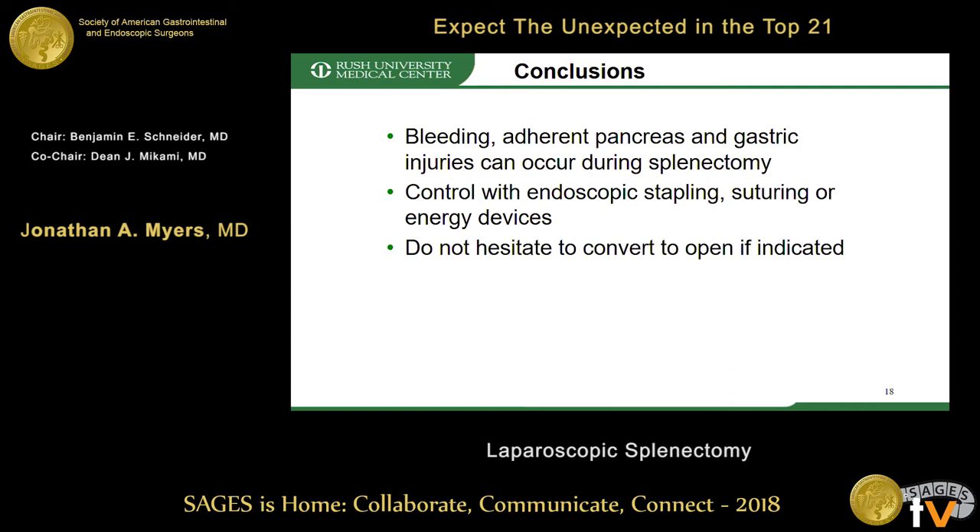In conclusion, bleeding, adherent pancreas, and gastric injuries are a few of the unexpected occurrences during splenectomy. Control can be obtained with endoscopic stapling, suturing, or energy devices. Have a low threshold to convert to open if needed. Thank you.